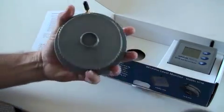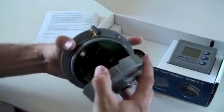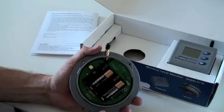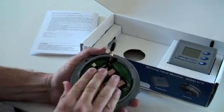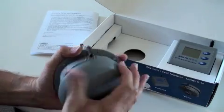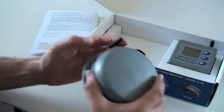By removing the tank unit's heat shield and the lid allows access to where the four AA alkaline batteries need to be installed. Once the batteries are installed, twist on the lid and clip the heat shield back in place. The tank unit is now ready to be installed.